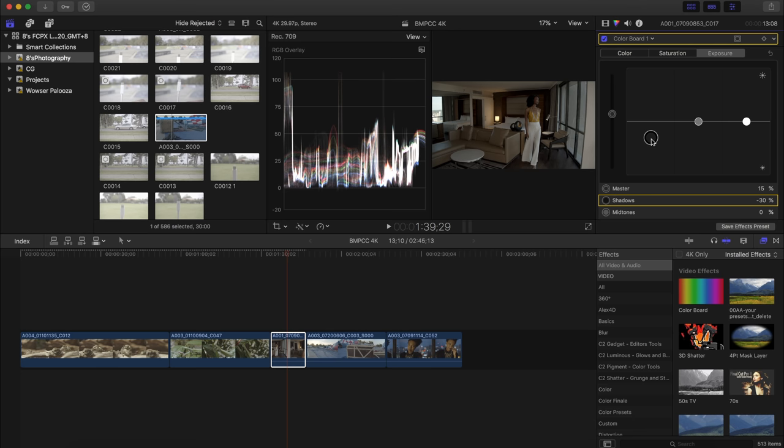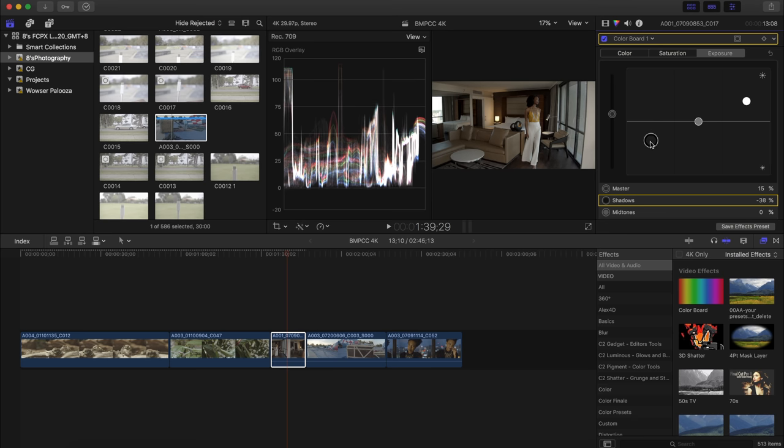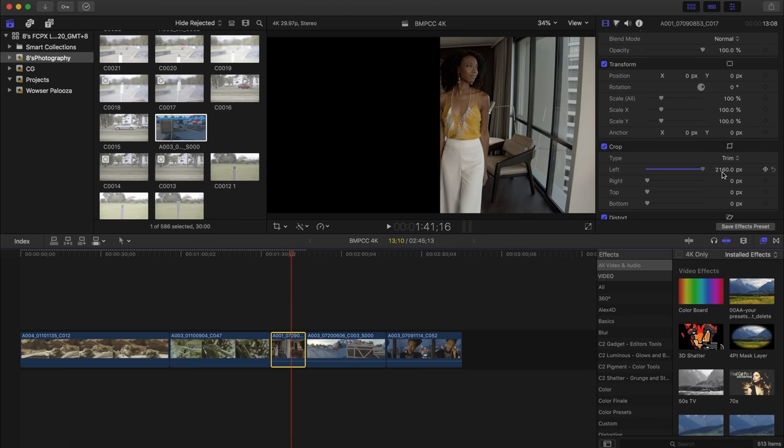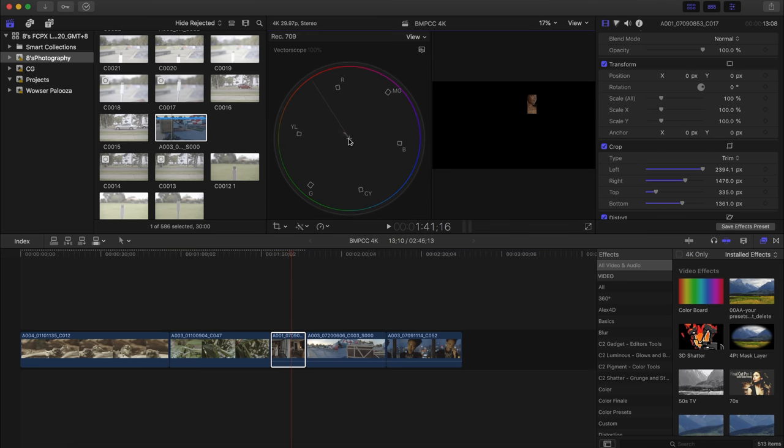I'll start by pulling up the global exposure, which will overexpose the window, but we'll correct that in a secondary correction afterward. I'll pull down the blacks and pull up the whites to get a bit more dynamic range. The window is already pretty much overexposed, but we'll fix that later. The shot still seems quite underexposed — the average exposure is around 50 — so I need to push the whites higher to light up the room, then pull down the blacks to compensate. Now I'll crop the image to focus on her skin tones and open up the vectorscope.